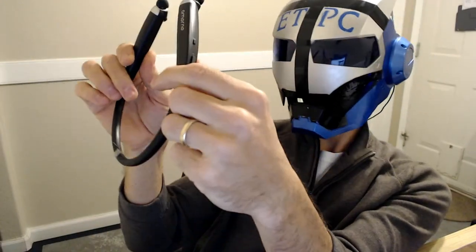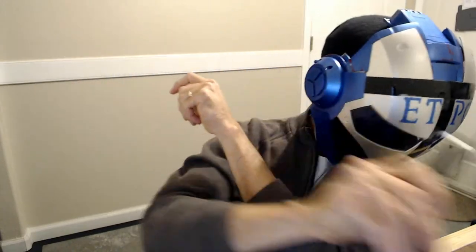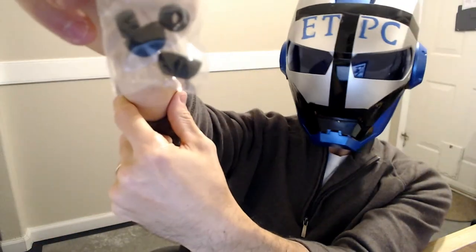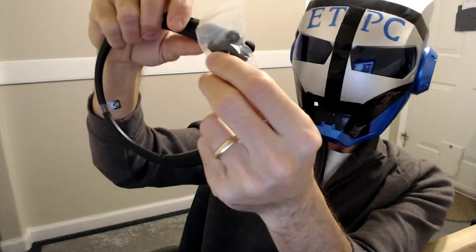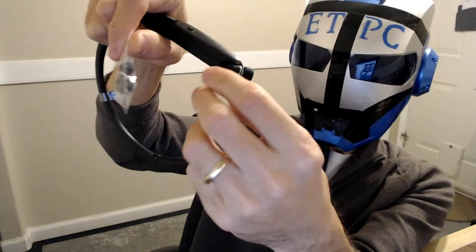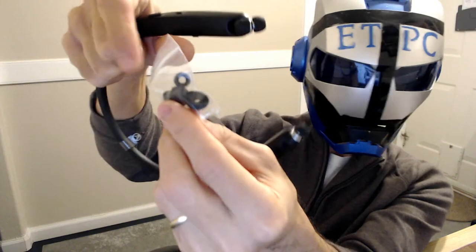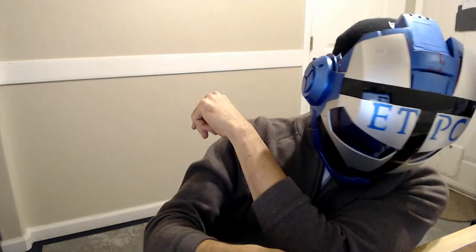In here we have the earbud tips. There are three sizes — it has some on there already, and then you have some small ones and some bigger ones. These tend to be somewhat noise cancelling from my experience, which is a good thing.